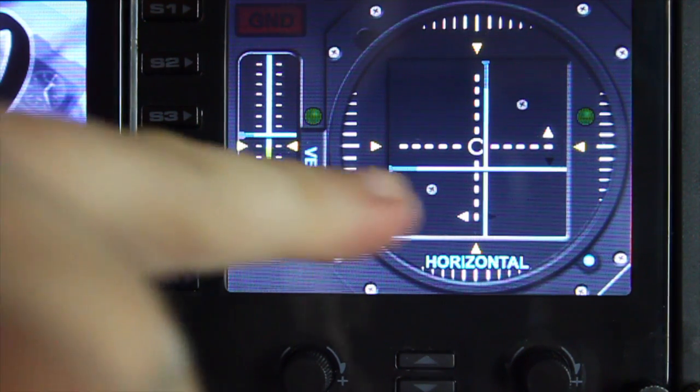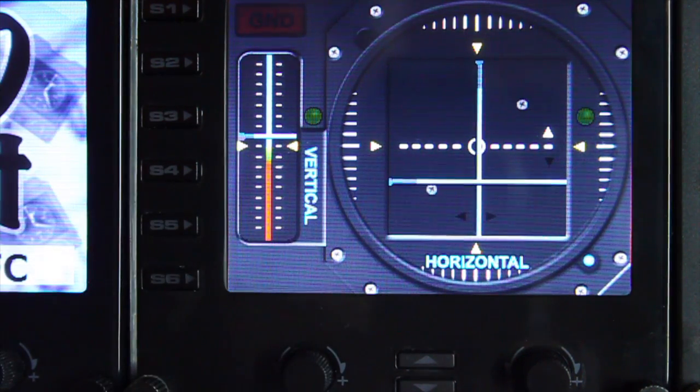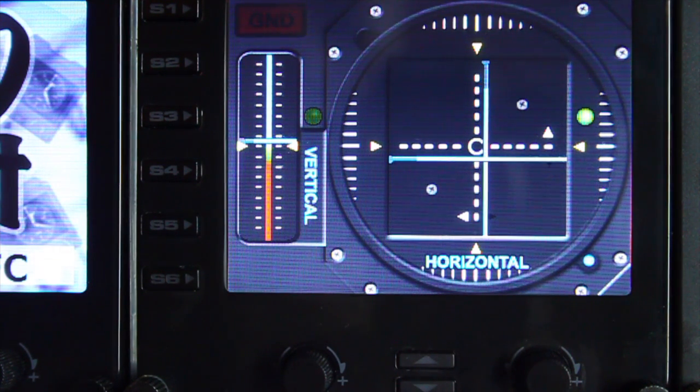You can now see that I am currently travelling backwards and slightly to the right, so this is telling me that I need to correct. The little white arrows are an indicator of the direction you need to be moving to correct your horizontal movement. I'm just going to try and centre this as best I can.